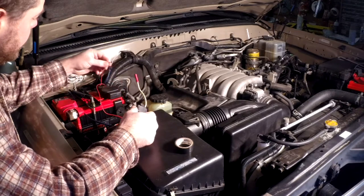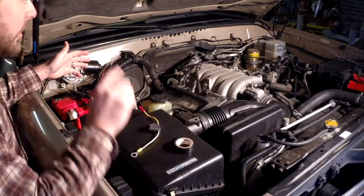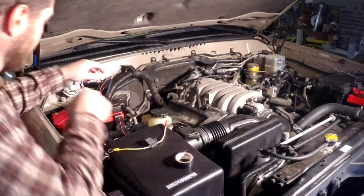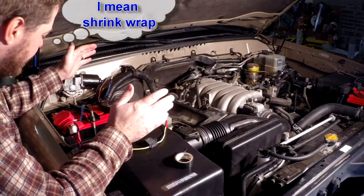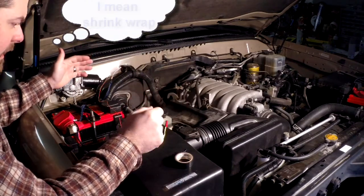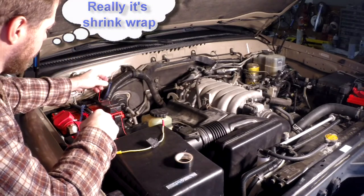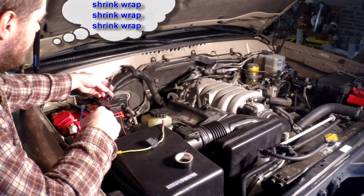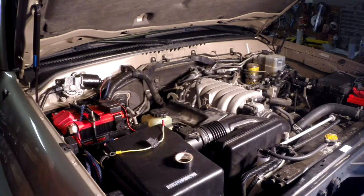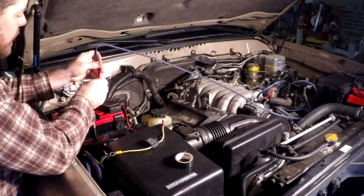I'm going to splice this into the National Luna wire, shrink wrap everything, and do the same thing on the other side. The big trick to all this is getting the sheathing on before you crimp anything, and making sure you're not missing anything. The sheathing is going to keep moisture out and keep that copper clean, keeping all the connections working right. I need to get a piece of sheathing that's going to go over all of this.